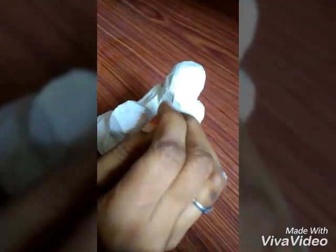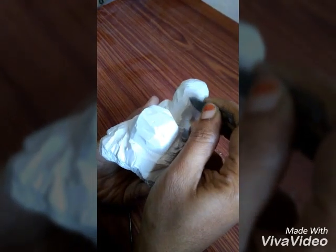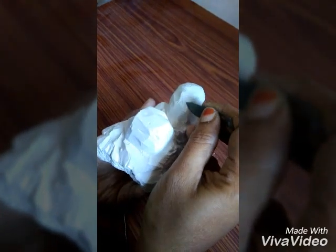So firstly, draw a nose shaped picture at the center of the round surface. And then, go on carving the shape of the nose. Cut more deeper so that the nose shape will be visible.